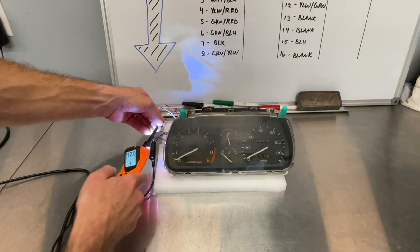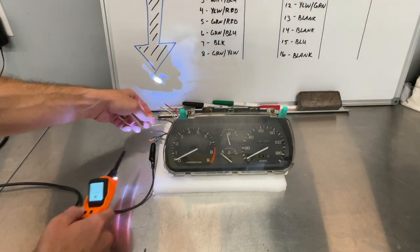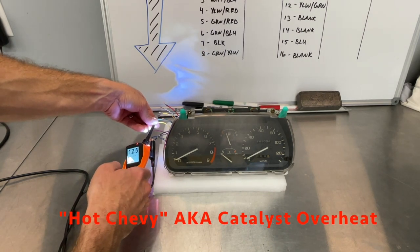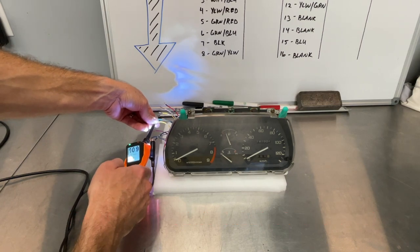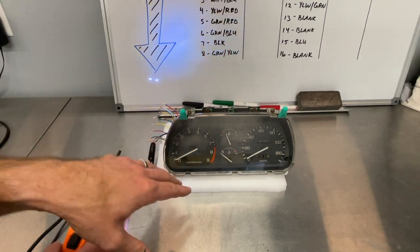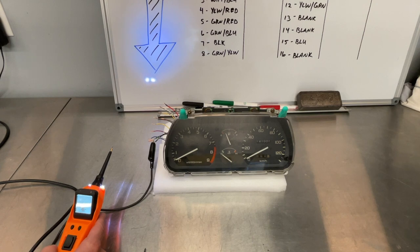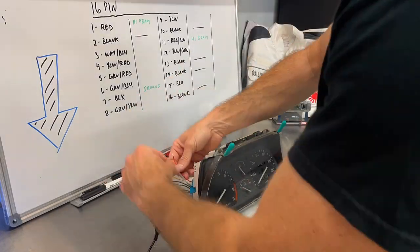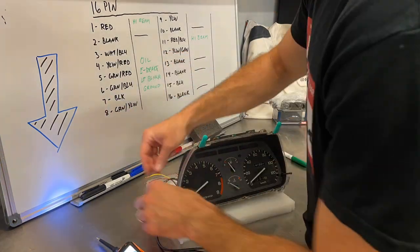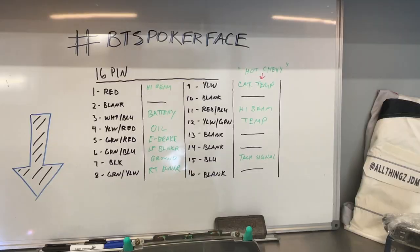All right, so there's the emergency brake indicator — as we expect, that's the green and red wire. And there's your 'hot Chevy emblem,' as someone likes to call it — also known as your catalyst overheating indicator. So that's what I'm going to do in time-lapse: go through, find out what's illuminating, populate that board, and give you guys an easy pinout.